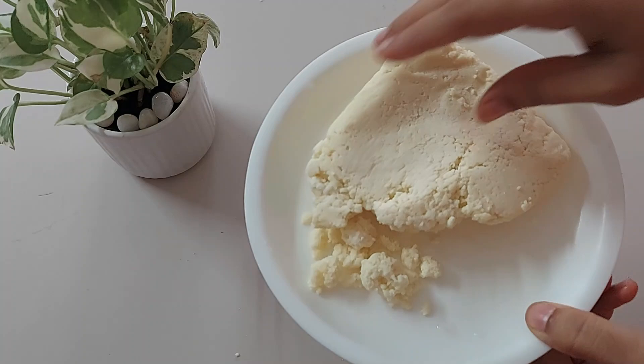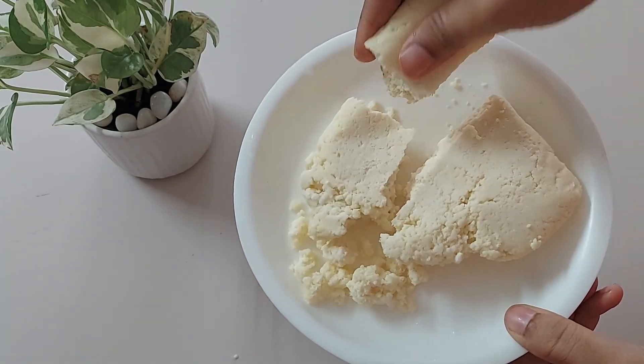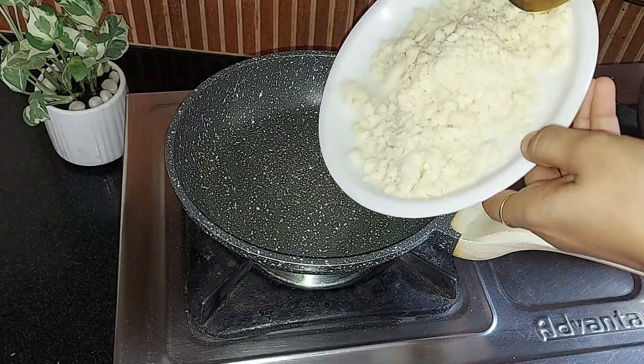To use, take the pack out from the freezer and keep it at room temperature for at least 30 minutes before using it. You can see it can be easily crumbled by hand. I tasted it — it has no sugar at all.